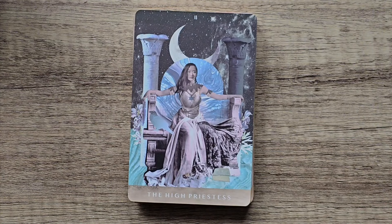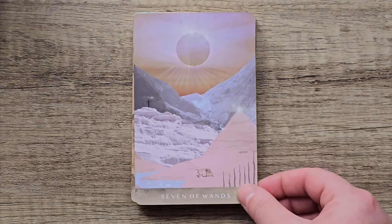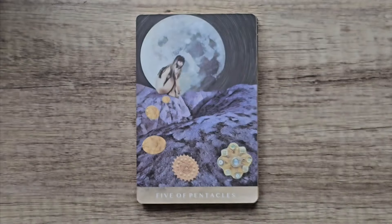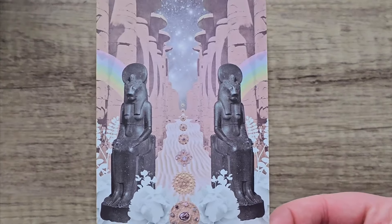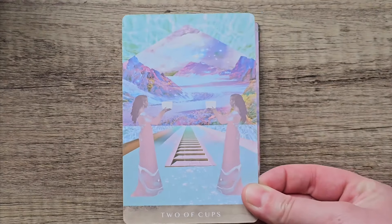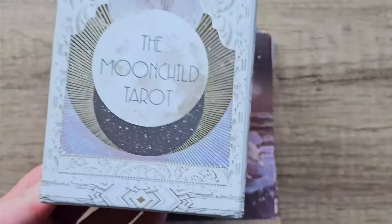I do prefer this creator's oracle decks more than her tarot — I don't know why, it's just my preference. But I will keep this one. I do like the guidebook and it is stunning. Very well done — collage type deck, very kind of neutral, has more muted sort of colours. I love that colour scheme. Yeah, great little deck, and that's the Moon Child Tarot.